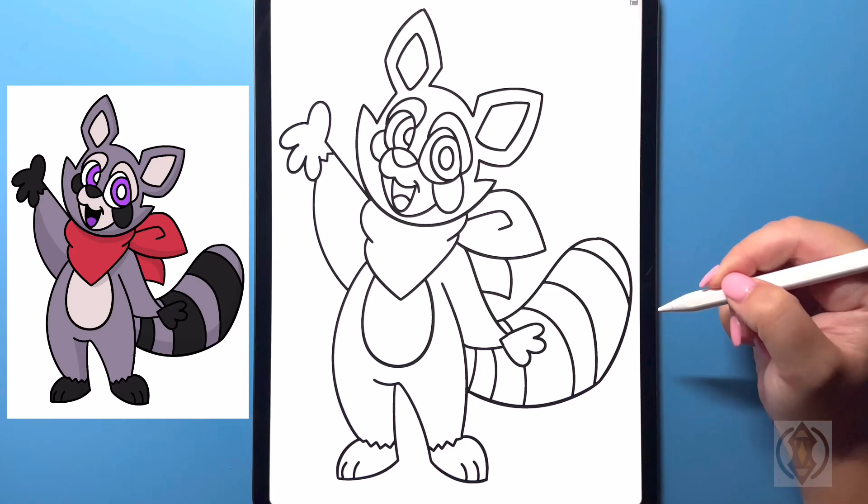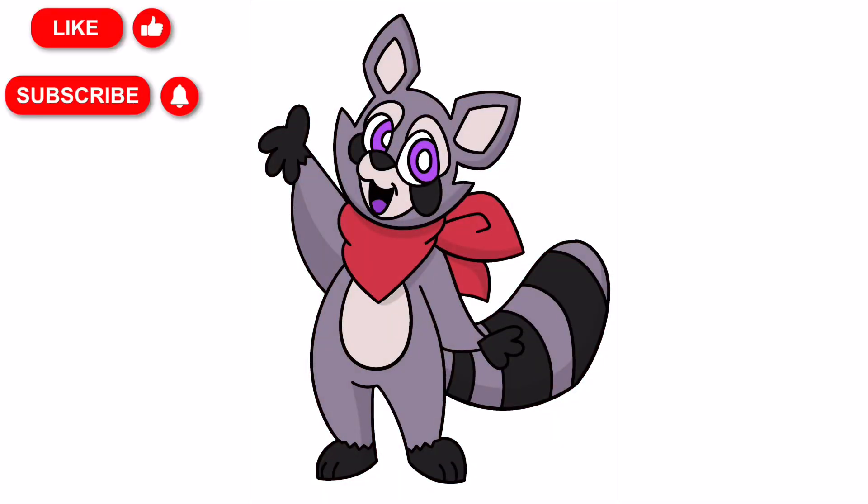And that is it — that's how you draw Rambly Raccoon! You can pause the video and color it the way that I have done, or you can change your colors up if you'd like. If you enjoyed today's video please hit that thumbs up button and subscribe to the channel, and also drop a comment below suggesting any more characters that you'd love to learn to draw next. Thanks so much for joining me on today's tutorial and I will see you all on the next one!